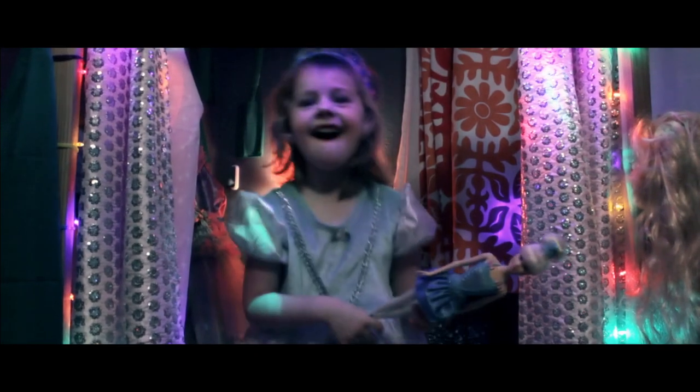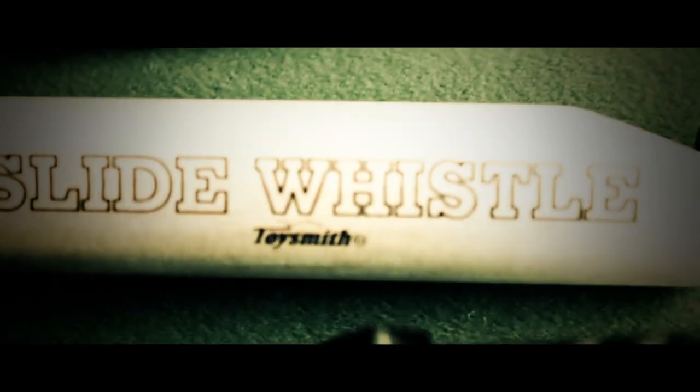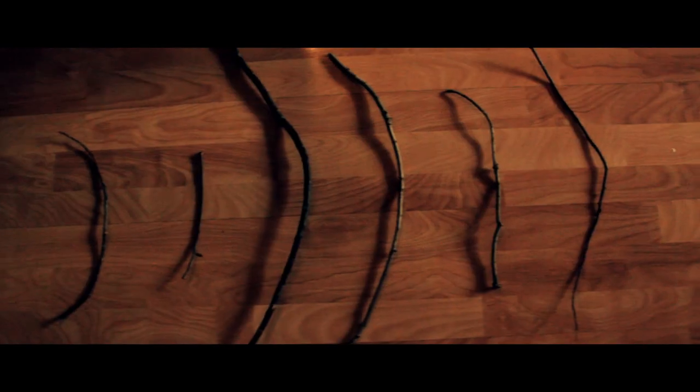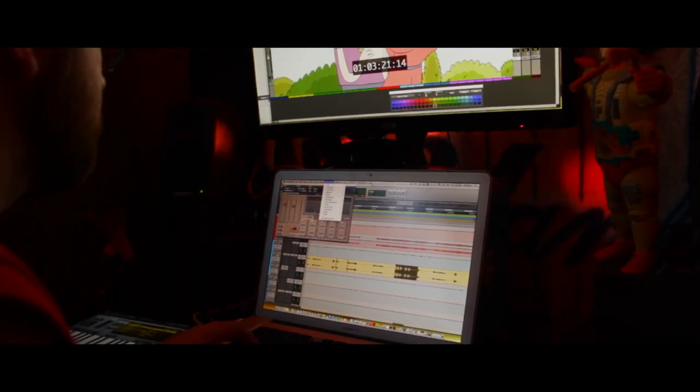Nova, my daughter, provided some of the samples. I tried to sample as much weird stuff as I could — a lot of kazoos, a lot of circuit band instruments, lights, lava lamps, marshmallow sticks, various sizes. All these things you surround yourself with help create the right mood for the music.